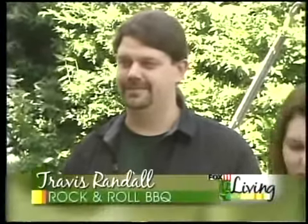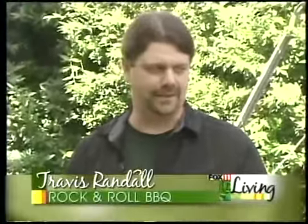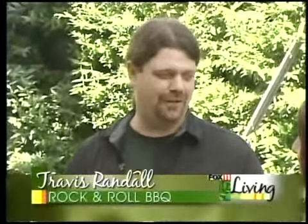We're back here on the grill. We exercise, so now we can eat, and we're cooking up with Travis Randall. He's a rock and roll barbecue chef. He's cooked for a lot of celebrities out in California — rock stars and things like that — and we're kind of doing your style of food today, that California fresh. It's sort of a California mixed with a little bit of Wisconsin, still.